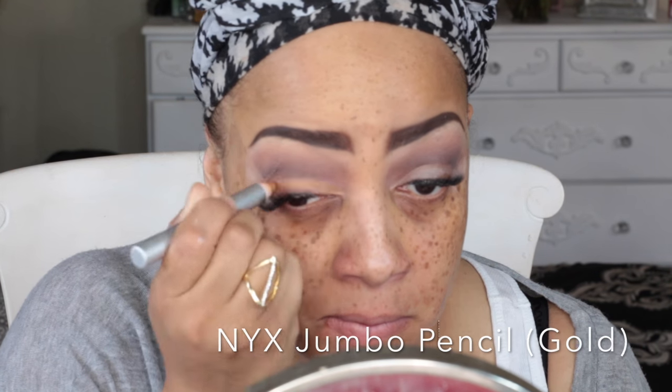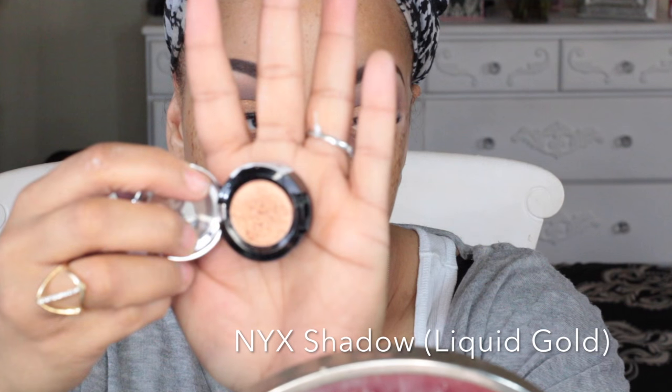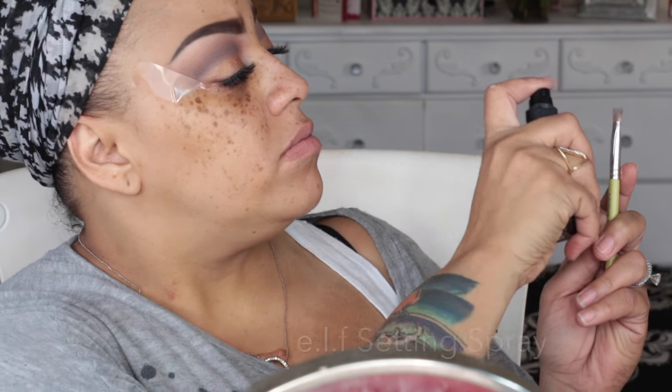This is the gold NYX jumbo pencil, and I'm using it the same way I used the milk pencil — as a base for the next shadow. I recently picked this up at Ulta for Valentine's Day; it's by NYX and it's called Liquid Gold, a beautiful color you can use wet or dry. I've decided to try it wet. A lot of these products you can get from sister21.com.